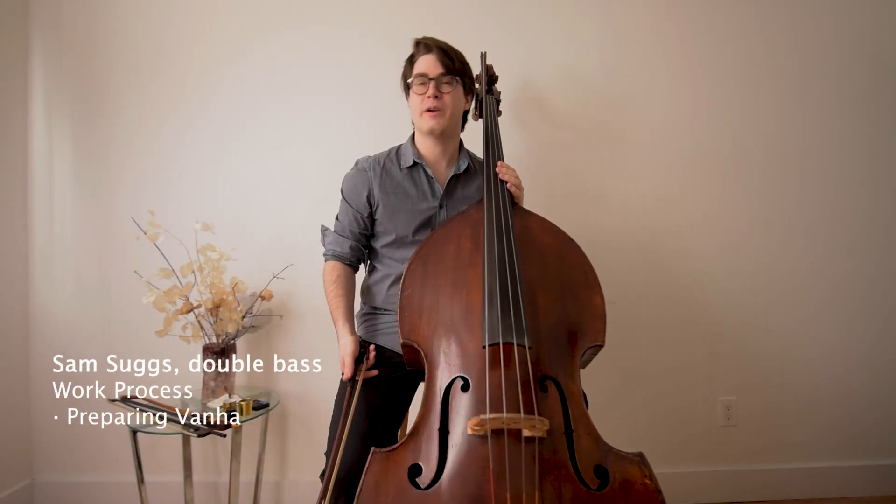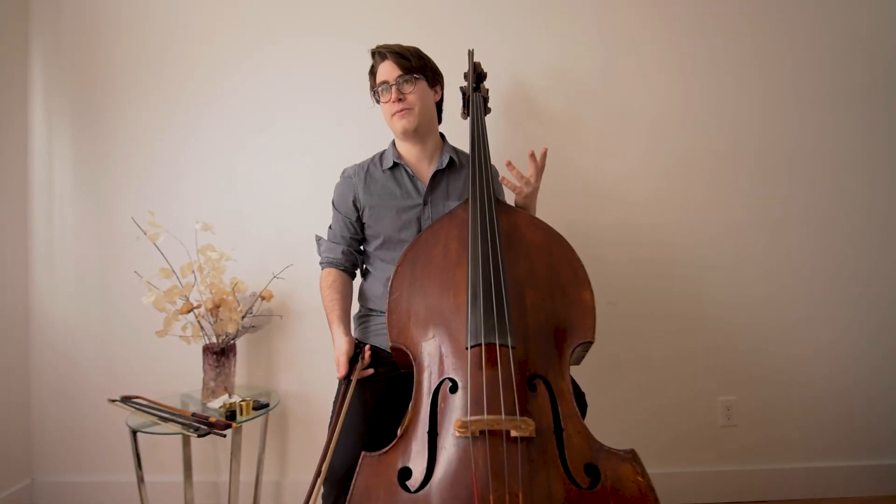Hi, I'm Sam Sutton. Welcome back. We're talking about preparing for an audition or for a performance.